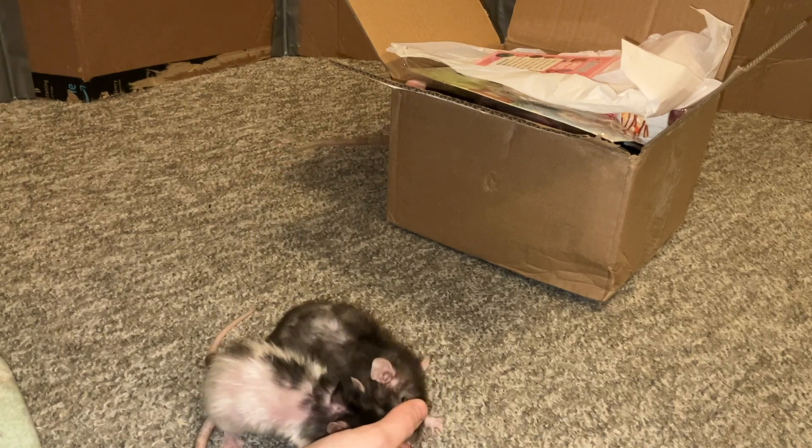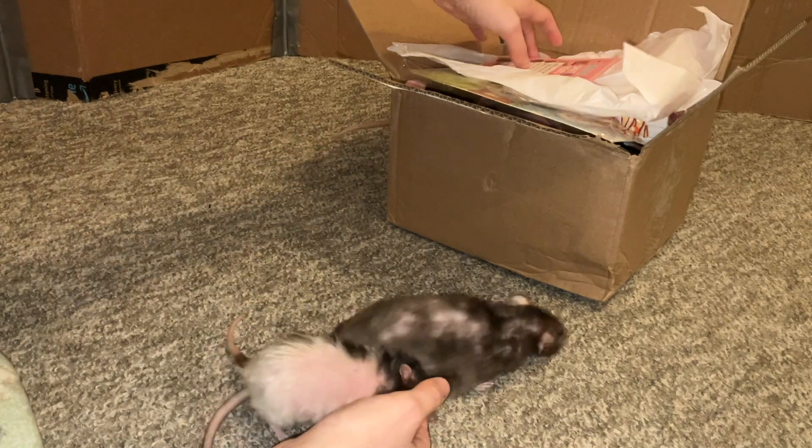Hey guys, it's Shannon the Rat, and for today's video, I'm going to be reviewing another Ratty Box.